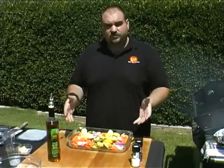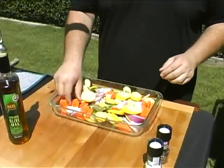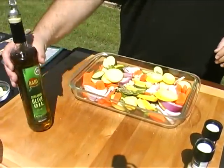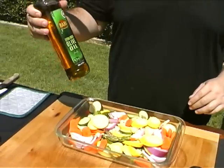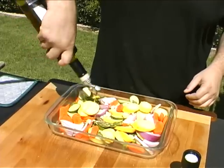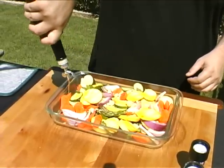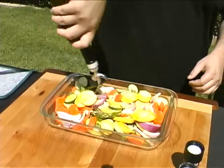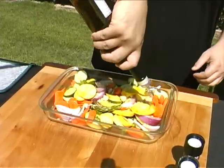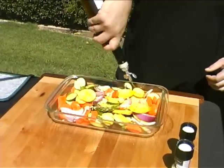I've got a mixture of vegetables here: some squash, zucchini, carrot, onion, and a little garlic. We're going to use our Bari fruity extra virgin olive oil — the same thing we used on the meat — and give that a nice drizzle. Don't be shy; a quarter cup is not going to hurt this, especially since it's going to be roasting for such a long time on the grill. Feel free to be liberal with it.